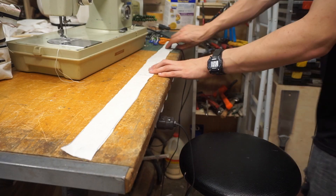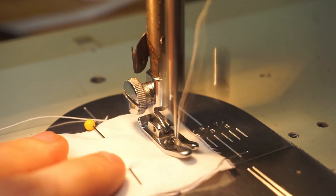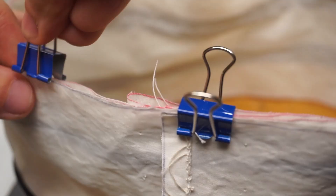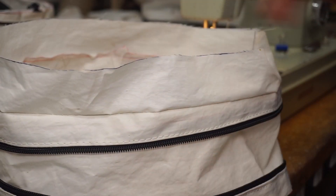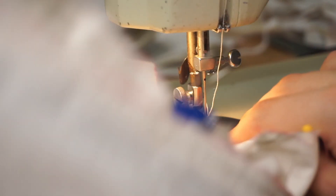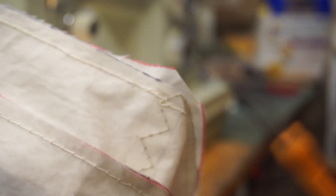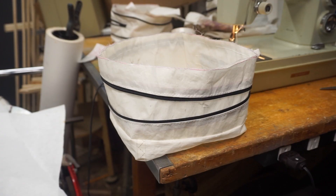I'm going to add this band to the top of the bag — that'll give the bag a bit more height. Now I can install the bottom piece. And finally, the top zipper and lid.